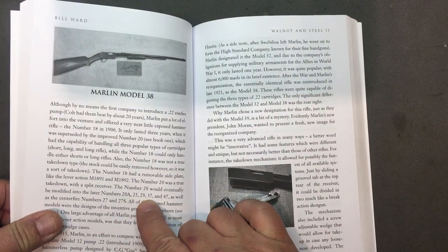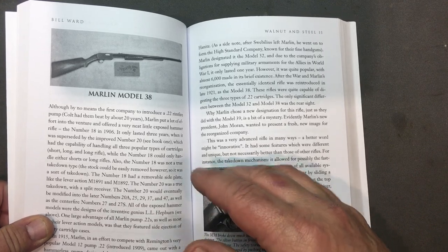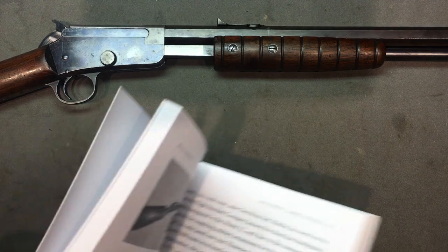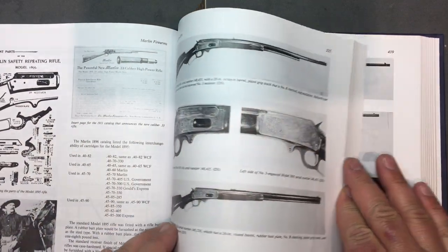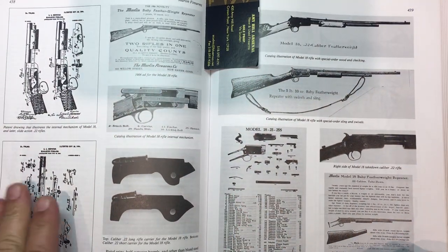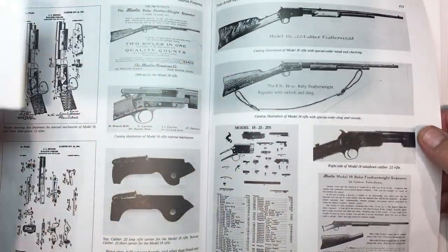Then the Model 25, 29, 37, 47 — those were all .22s of this same look, with modifications as they went along to make them better. The 20A seems to be a good one — it kind of stayed there for a while. Now, this is my Marlin book: 'Marlin Firearms' by Brophy. He was supposedly the guy — he was Marlin for a while. I love these types of drawings. A lot of people skip right over them, but I study these things.